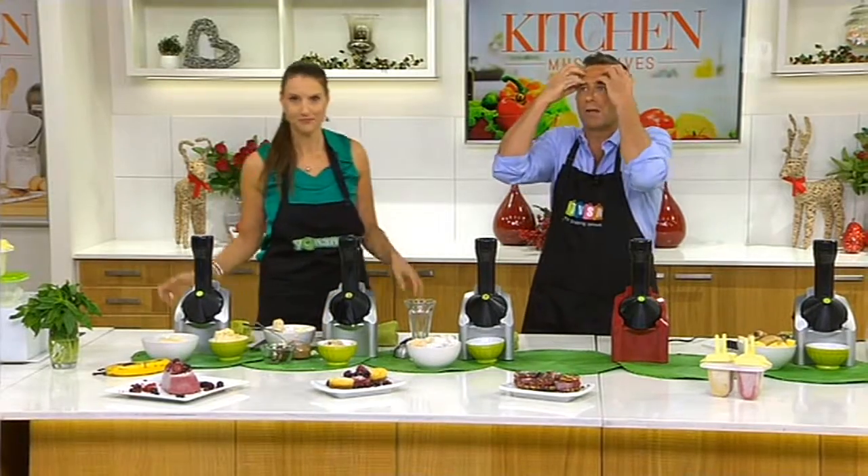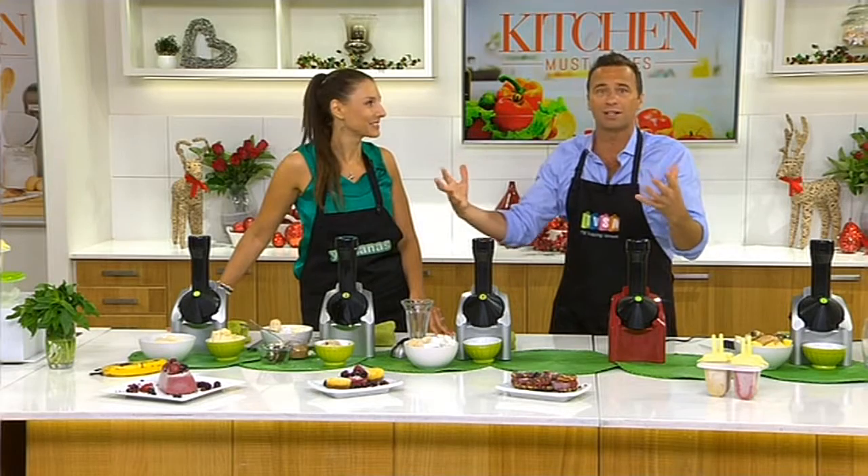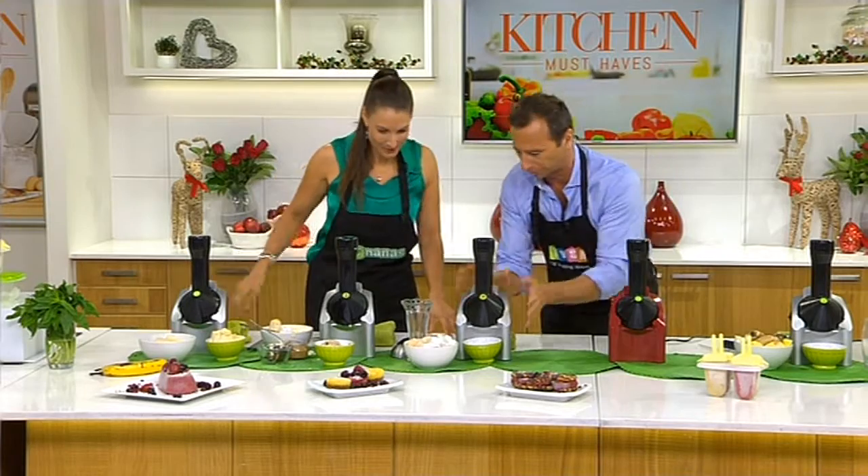Get the kids and get their imaginations going crazy. Take them to the supermarket — you've got school holidays where it's hot and it's crazy. Let's go make some Yonanas stuff!